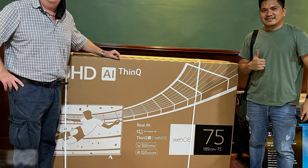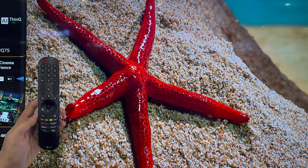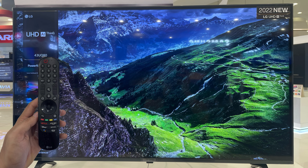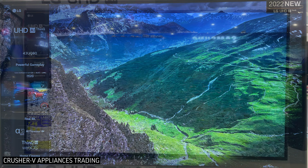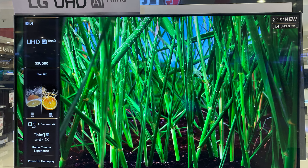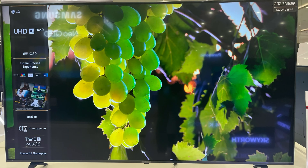Both series are Smart TVs with 4K UHD resolution and come with the magic remote out of the box. The sale price that we're going to mention here is an exclusive offer only of Crusher V Appliances Trading. If you want to avail, just leave a comment down below or direct message us on our page. I will put the link to our page in the description of this video.